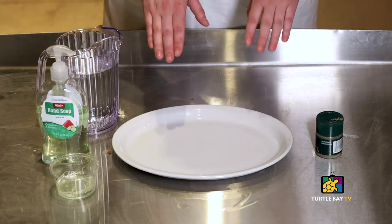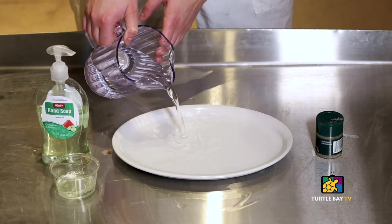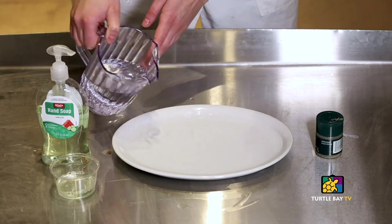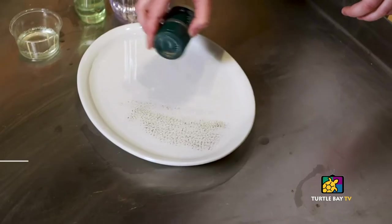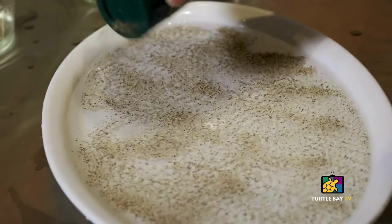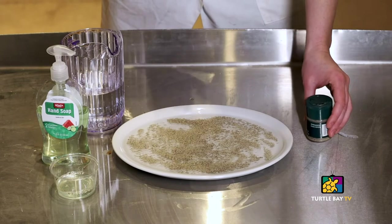The first thing you're going to do is take your water and fill your plate up just enough so that it almost reaches the surface. Now while we're waiting for the water to calm, grab your pepper and season your water like this. The pepper is actually going to represent anything yucky we encounter in the real world — this could be germs, dirt, anything like that.